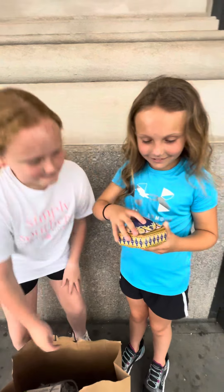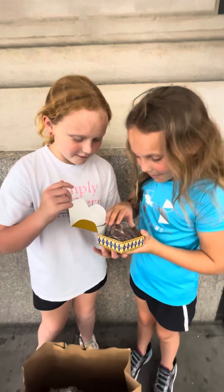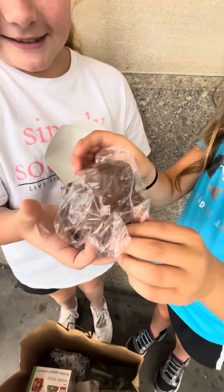It's really heavy. Whoa, so cool. This is what it looks like, guys. It's like literally solid chocolate.